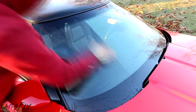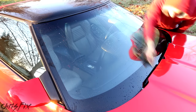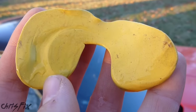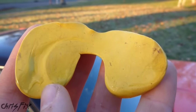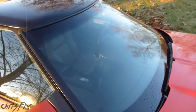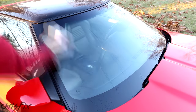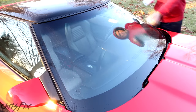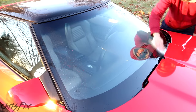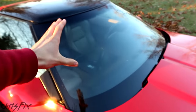Instead of clay barring, some people use steel wool or a straight razor to scrape the glass, but I don't do that — I don't want to scratch the glass, and there's almost no chance of scratching it with just a clay bar. Here's the clay bar after cleaning the windshield — you can see all the dirt that didn't get cleaned by the glass cleaner got pulled up by the clay bar. We also loosened up more contaminants, so we're going to clean the windshield one more time with our glass cleaner. After going over it again, the clay bar loosened up even more dirt, so we cleaned the windshield even further.